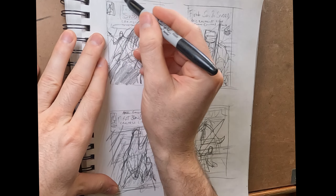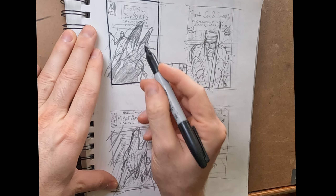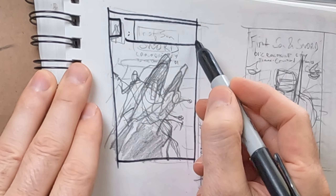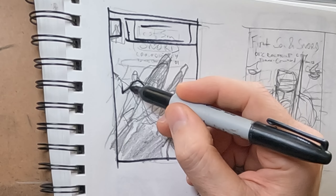I forgot to hit record — pardon me on that — but I'm going to go over all of these with the Sharpie in this video just to make it clear to you and to myself what the real basic shape language of these cover ideas are.